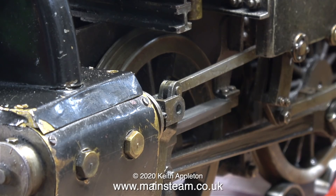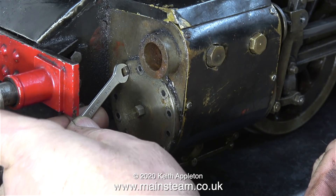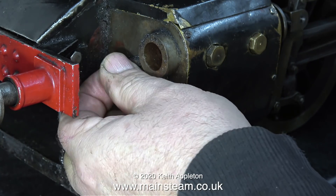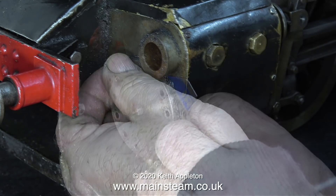I know the other day I said I was going to do these locomotives one at a time, but I woke up this morning with this Speedy locomotive on my mind. I had to find out what was wrong with it.